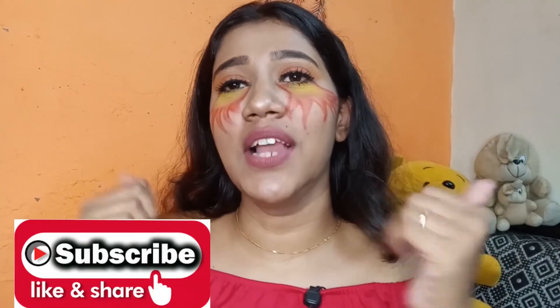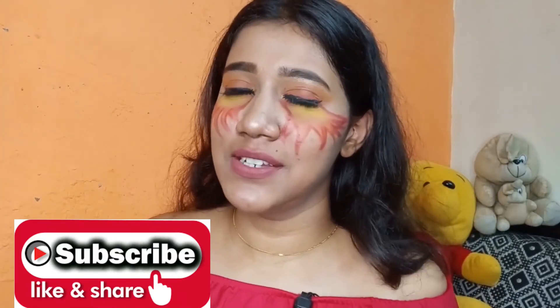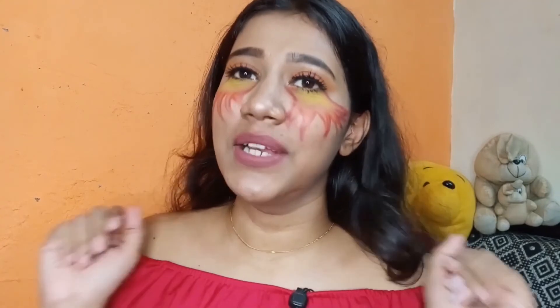That's it for the video, guys. Make sure you like, share, and subscribe to my channel. Also hit that bell button so that every time I post a video, you will get notified. I shall see you in my next video — till then, bye!